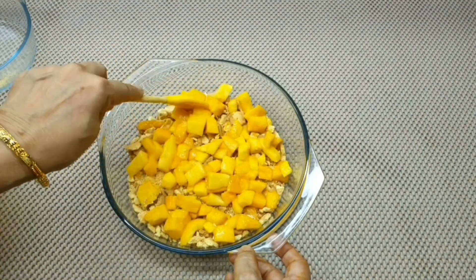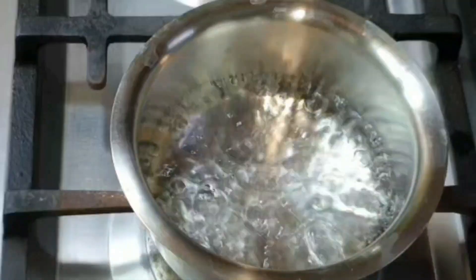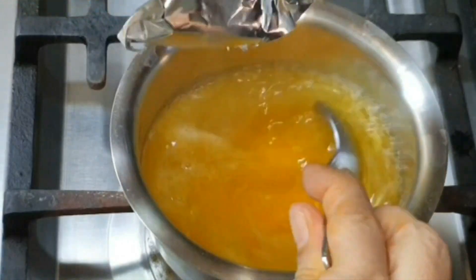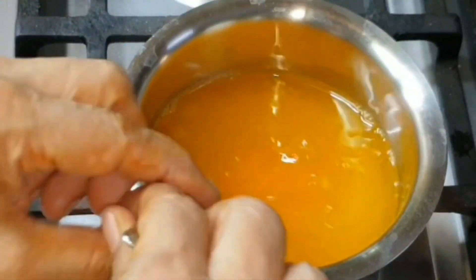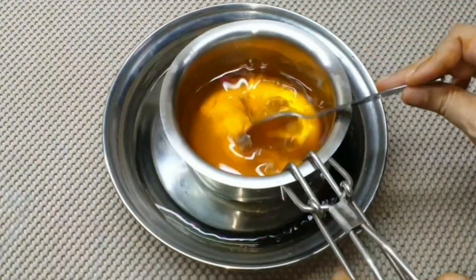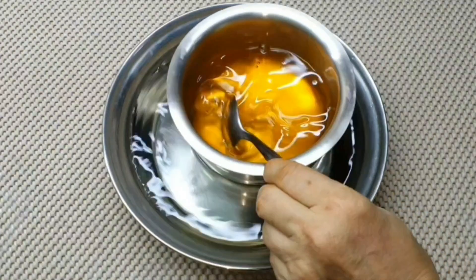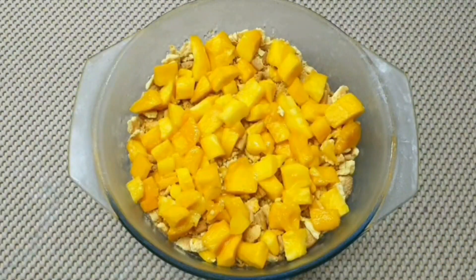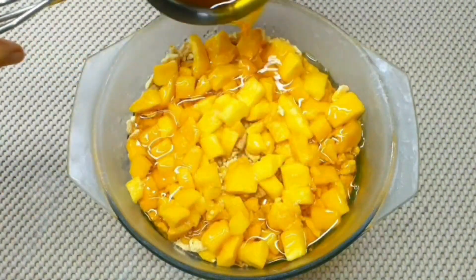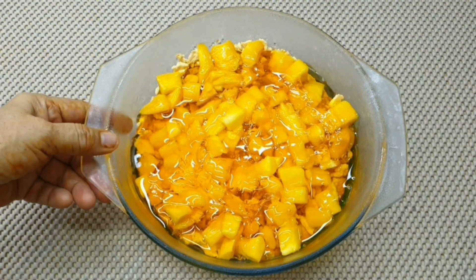Now we will boil the jelly and put it on top, then mix the jelly and pour it. Now we will put it in the freezer so that it will set.